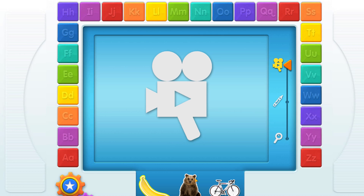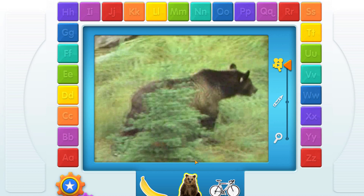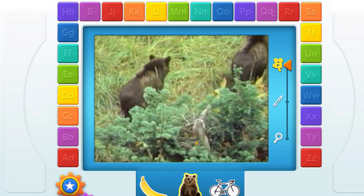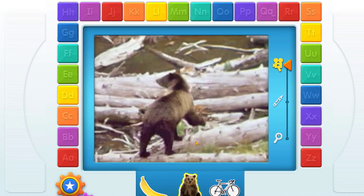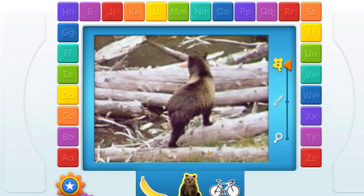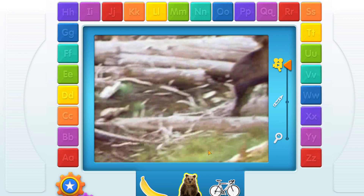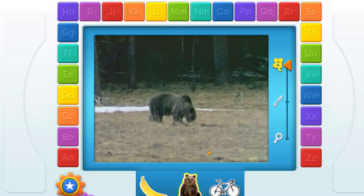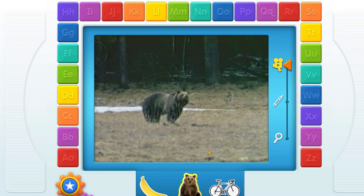Touch another thing that starts with your letter. B, bear! B, bear!